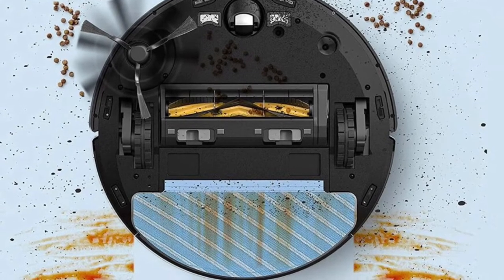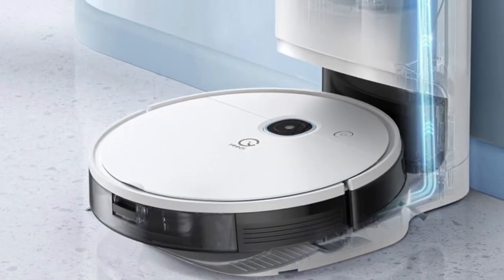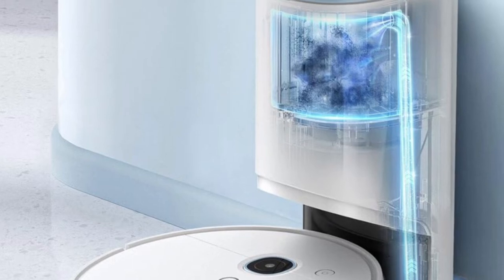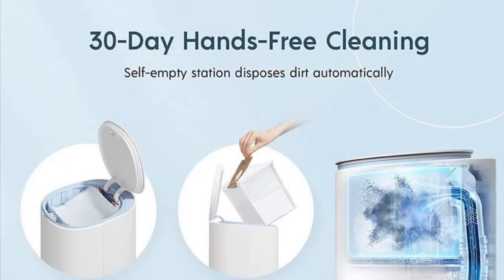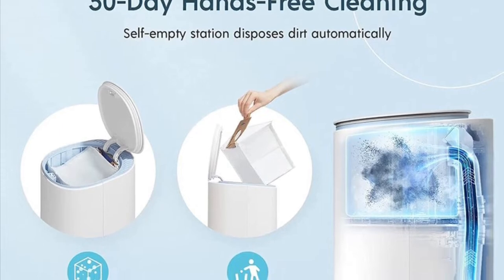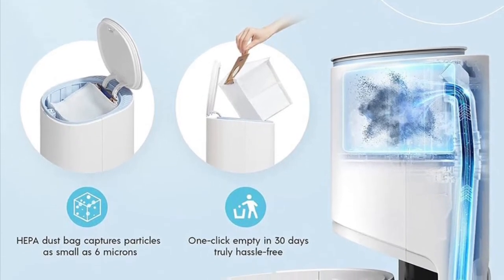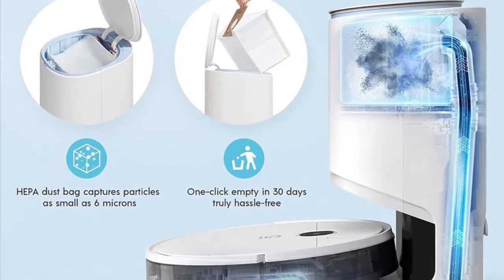If you mop continuously it will keep the floor clean. Here's a picture of the vac system, which auto-empties into a dustbin — after it's done cleaning it comes back to the unit and empties your debris into a dust bag. Here's what the empty station looks like. It's a self-empty station that automatically goes back to the station to empty. The dust bag is advertised as 30 days hands-free cleaning.